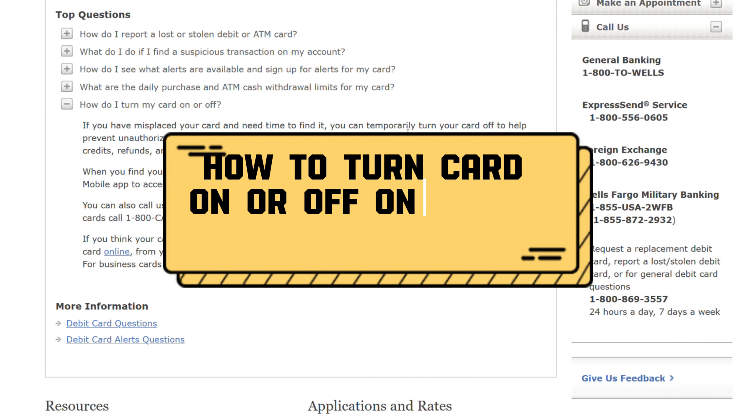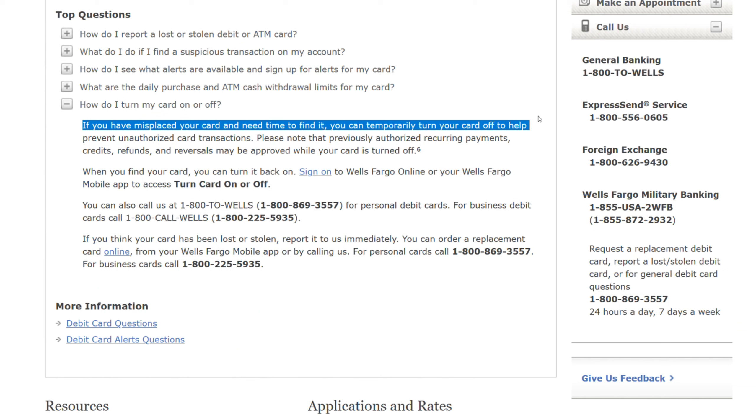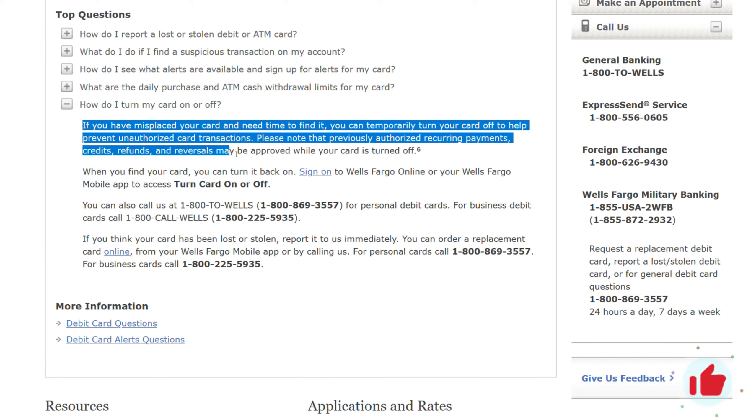How to turn card on or off. If you have misplaced your card and need time to find it, you can temporarily turn your card off to help prevent unauthorized card transactions. Please note that previously authorized recurring payments, credits, refunds and reversals may be approved while your card is turned off.